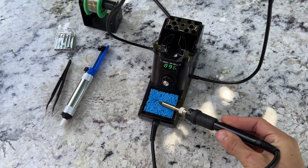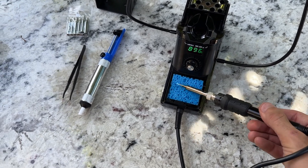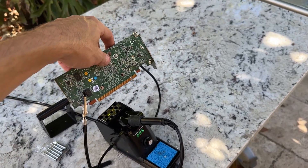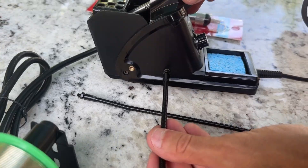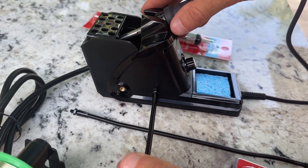In conclusion, the soldering station is a reliable and versatile tool for anyone involved in soldering work. It offers fast heating, adjustable temperature and a compact design that saves space on your workbench. The various functions and features, along with the included accessories, make it a comprehensive kit for soldering tasks.